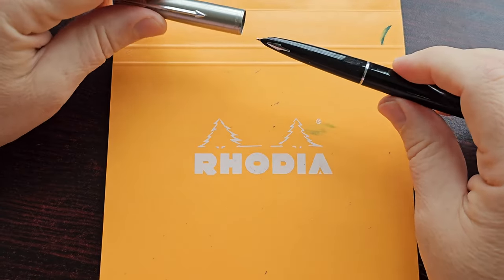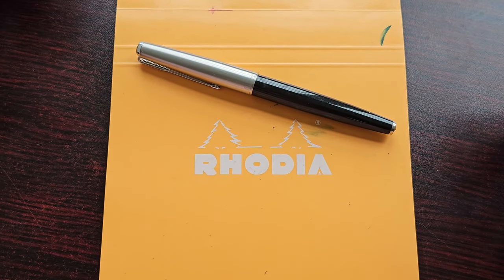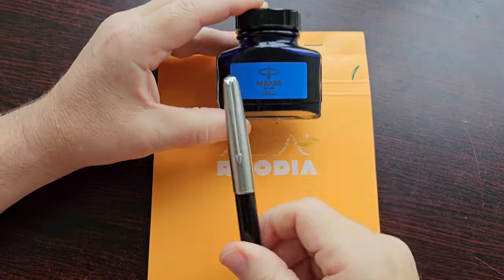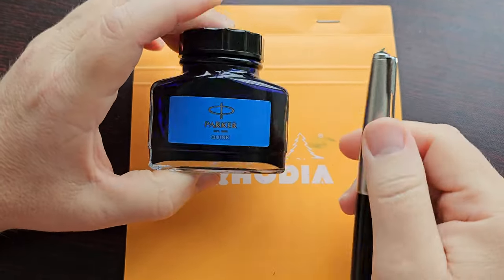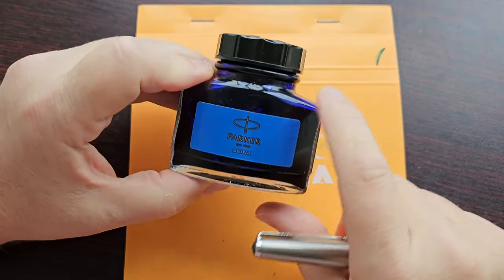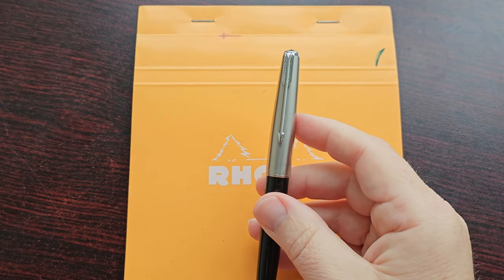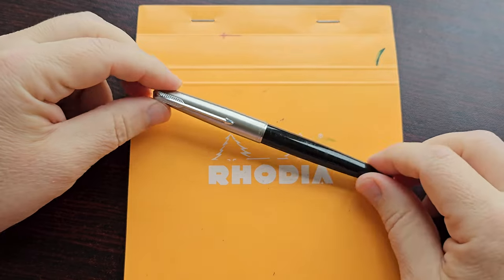I cleaned this pen out and we will do a writing sample in a minute — I'll show you how this thing performs. For the writing sample, as usual, I'm using a Rhodia pad. I've already filled the pen and I am using Parker Quink, because this is a Parker — not that that is always the determining factor — but I wanted to be consistent and use Parker ink. Parker Quink also, with older pens, I know is very safe and very easy to clean. Because this pen is a little tricky to fill and clean, I wanted to use an ink like that.